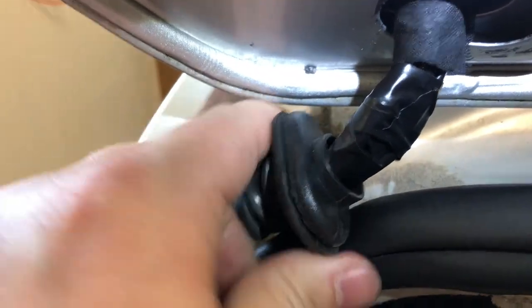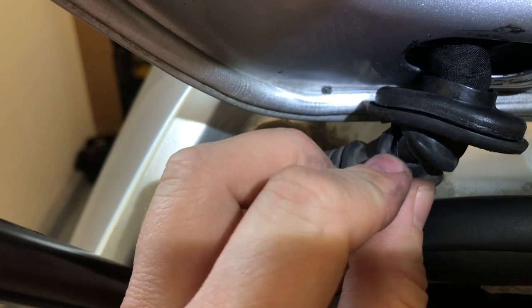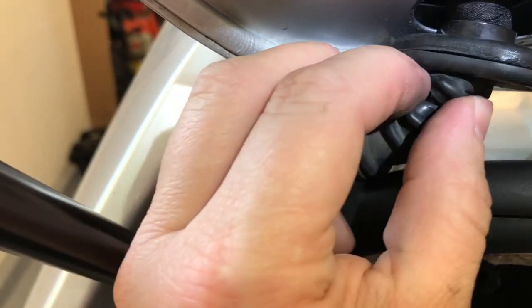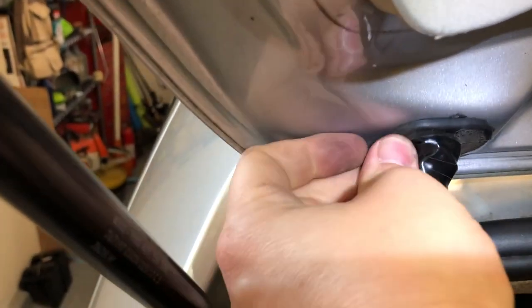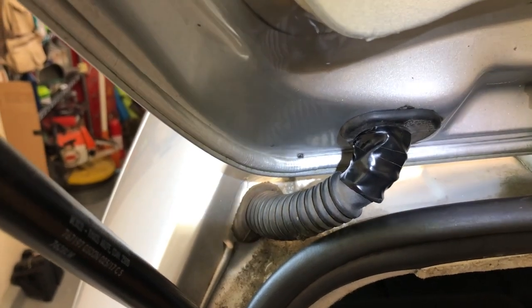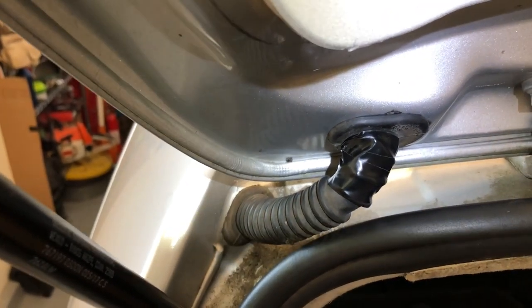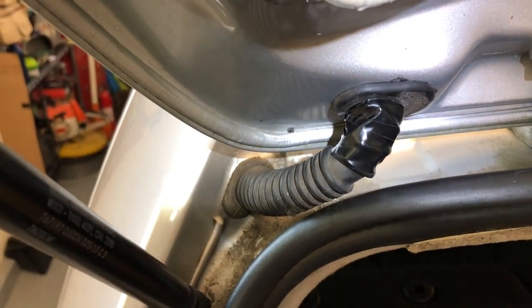I'm gonna slide this rubber grommet back on and shove it in the hole. I'm gonna put a little bit of electrical tape on here at the end too. Got some nice electrical tape on there. I reckon it's about four cents worth. A chunk of solder, a little bit of flux - I think we're coming in at about ten cents today. Let's see if this thing works.